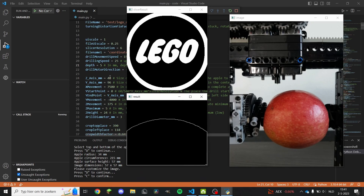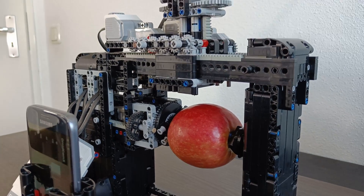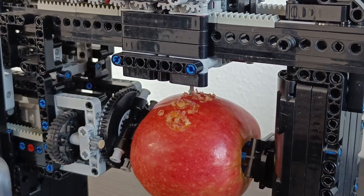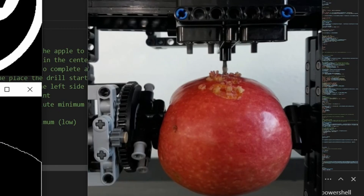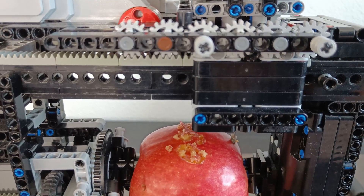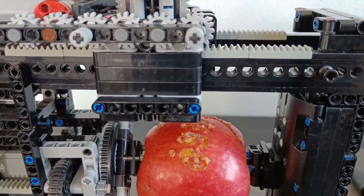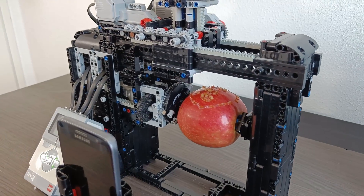Here you can see all the things you entered one more time before pressing C to confirm. Now for some reason I did use C. After confirming, the machine resets itself and starts engraving. On screen you can see exactly where the machine should be and what it can see. While moving the drill, the machine is continuously checking the height of the apple at the current position so that it can adjust the drill accordingly. As the machine is nearing the end, it's going to put itself back to its origin and we can now take out the apple.